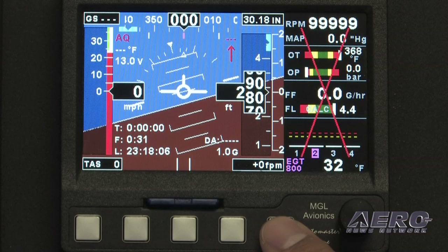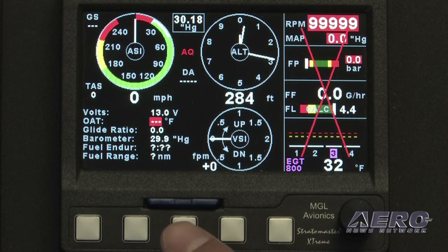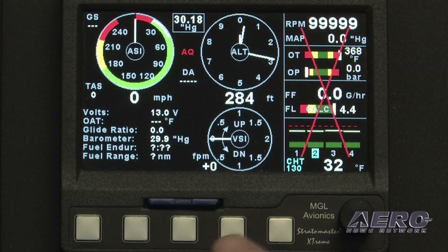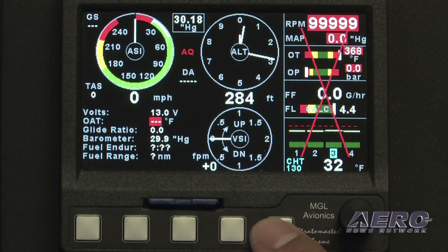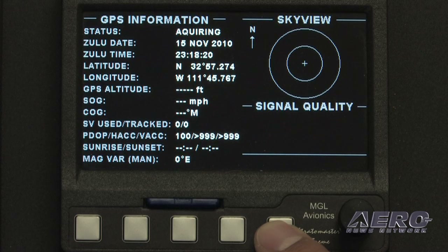If we page to the next page, we have a split-screen primary flight instrument and engine monitor, which you may or may not have depending on whether you select the engine options. Paging ahead, we have just another display option that some people might like — you can disable any page you don't like. Here we have a full-page engine monitor; some guys have actually purchased the Extreme just as an engine monitor and are ecstatic to also get a backup pitot-static instrument. We also have a basic GPS info page, which most people would disable.